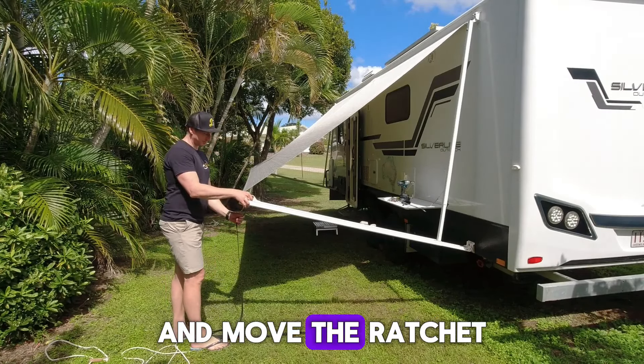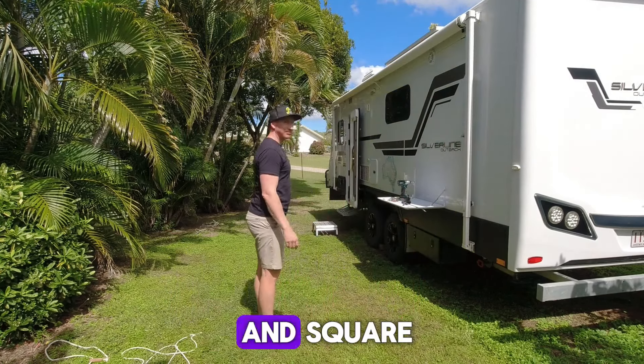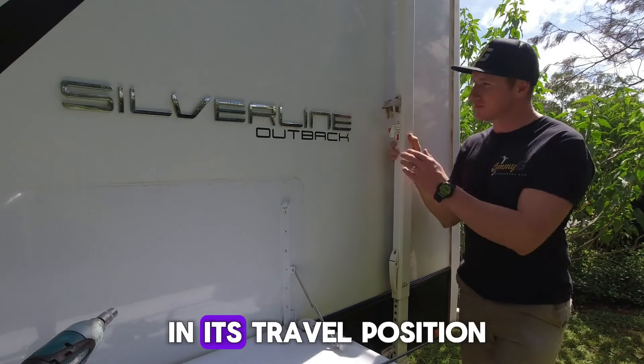Hold the strap and move the ratchet into the closed position. Carefully allow the awning to roll itself up nice and square. Ensure the awning is in its travel position.